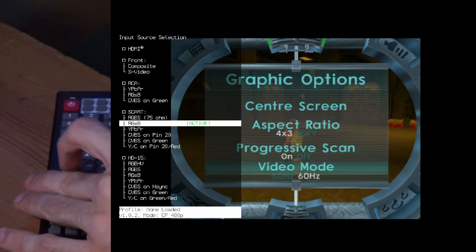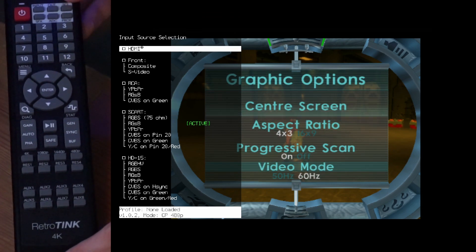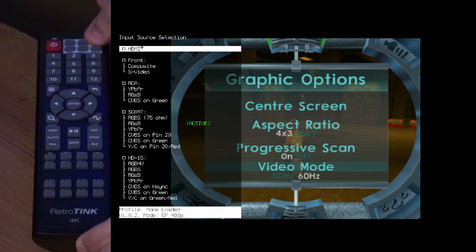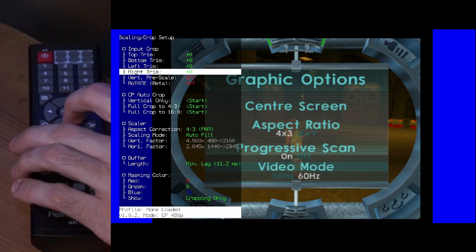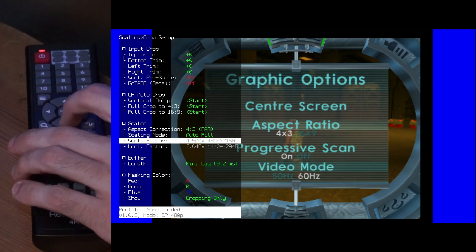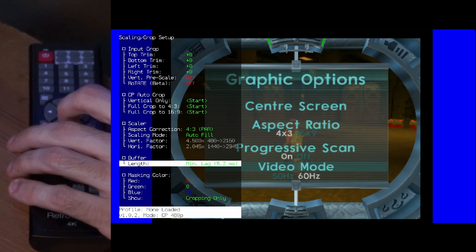So: interlaced, progressive. The thing I look at for delay is the SCL button. I hit that and I'm greeted with this screen, and down here is where I see the lag. Now I'm on triple buffer mode, so let's fix that.